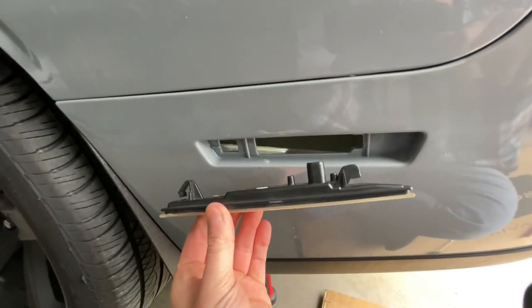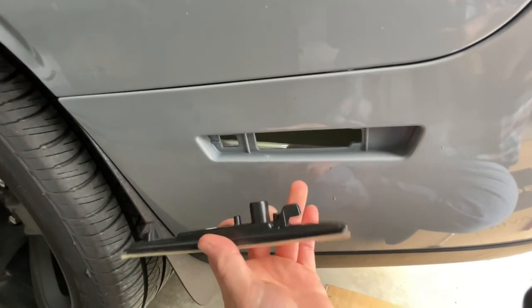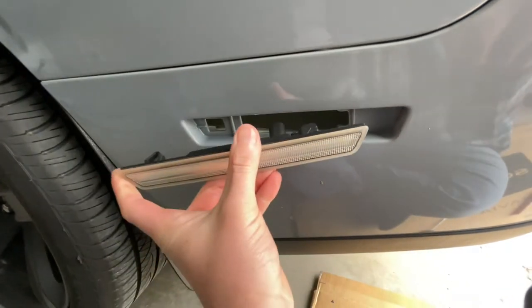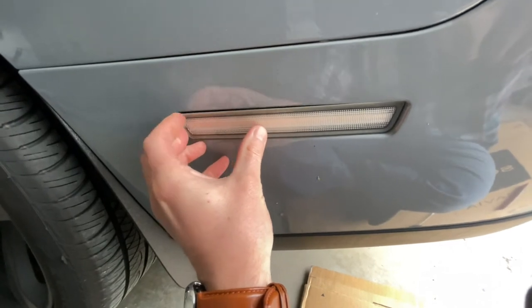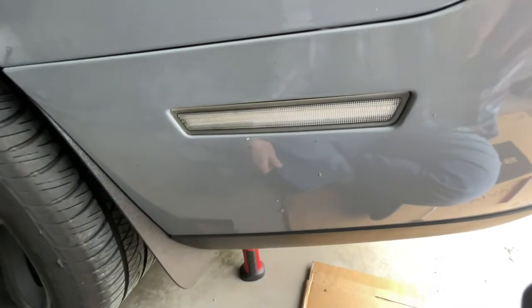The side marker is going to go in like this right here. You can see there's a little tab on this end, and you're just going to take and slide that in there. Kind of push towards the back of the car and it'll snap right in. Real simple to hook it back up — just take your plug, push it in there, get a little snap out of it. We've got the driver's side and passenger side installed.